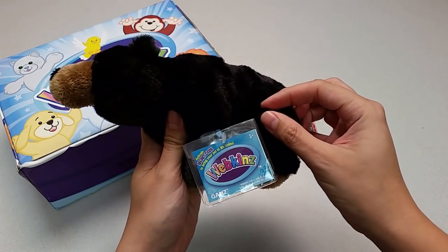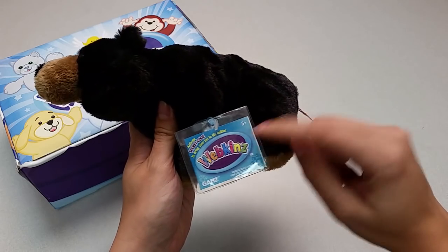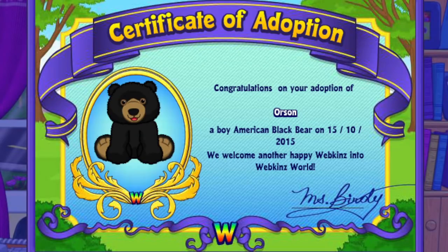Want to see what the American Black Bear looks like in Webkinz World? Let's go online and take a look. I've just adopted the American Black Bear onto my account, made him a boy — but make yours whatever you want — and I've named him Orson.